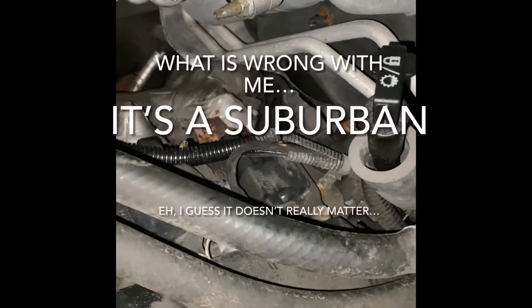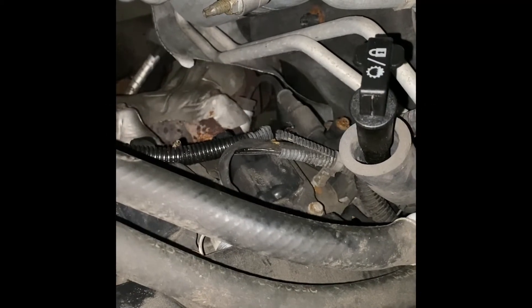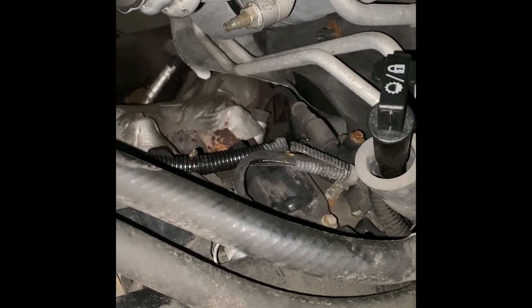Hey, what's up YouTube? Back at it again today changing the spark plugs in my 2011 Silverado 5.3. Spark plug wires have always been a pain — they seem to stick to the plugs more than any other vehicle. I've devised a way, and I'll show you how I did it without any special tools.